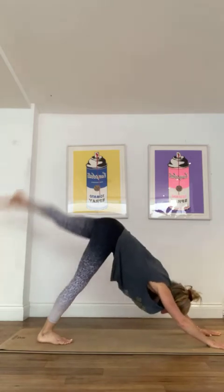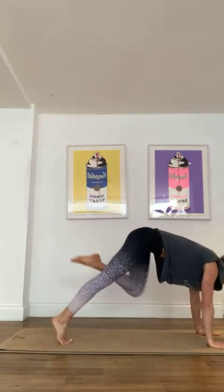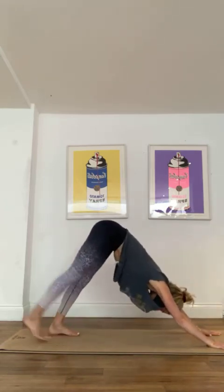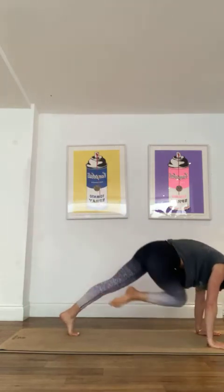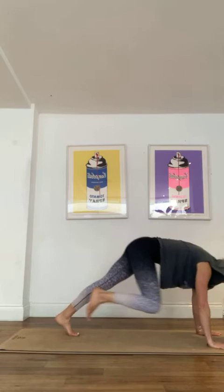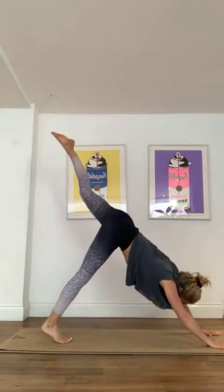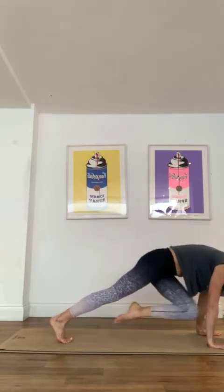A few more here, right leg to the sky, coming up, exhale, exhale, pushing through those hands. One more each way — left leg up, onto the toe, exhale, exhale. Last one, coming up, exhale, exhale.